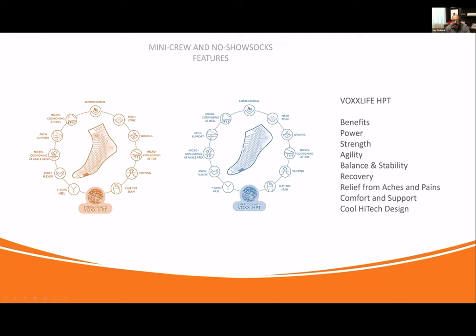Micro-cushioning at the toe keeps it focused on comfort. Venting allows for breathing and airflow. Flat toe seam means there is no rigid seam of knitting at the front — all of our socks have flat toe seams, so there's less irritation. People sometimes have irritated feet or diabetes where they cannot have any irritation, so a flat toe seam is absolutely critical. The wide gore heel — this little Y shape — allows the heel to sit perfectly in the right spot, which is why our socks come in so many different sizes.